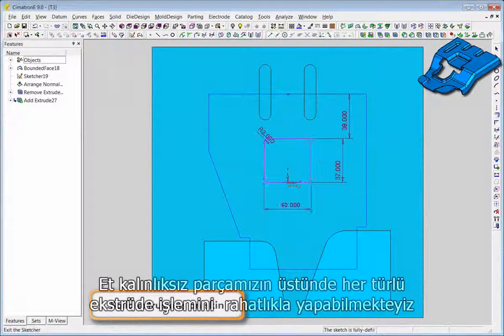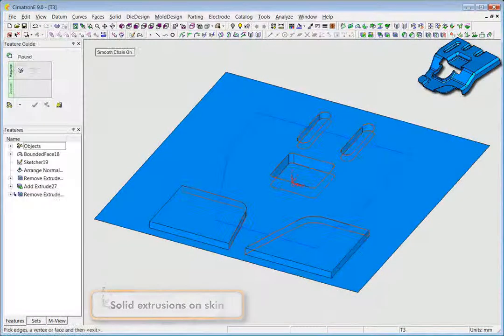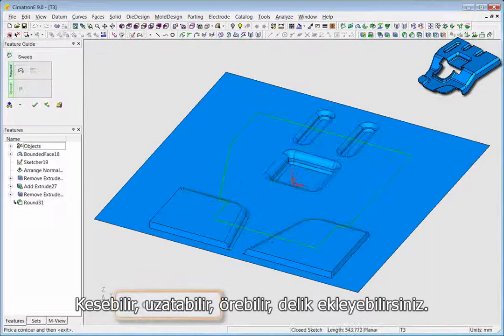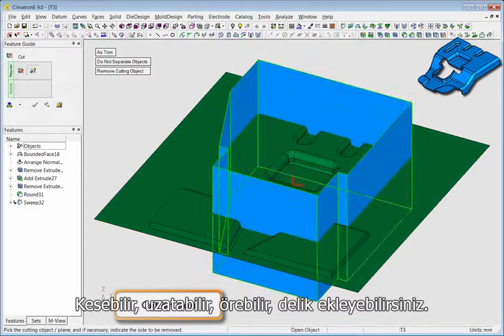Solid operations you can perform on the skin include all kinds of extrusions. You can also round on the skin and cut, as well as extend, wrap, create holes, and more.